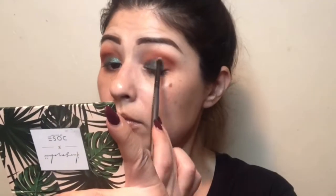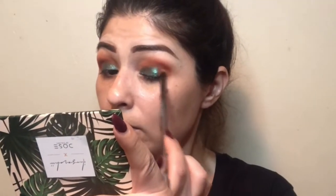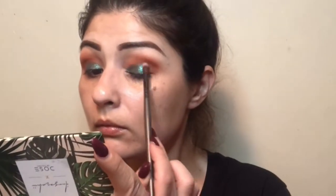Using a Vasanti contour brush, I'm going into Poquito Mas and applying it to the outer corner, dragging it into the crease right where that bridge of your bone is for your eye socket. I wanted to intensify the color and make it pop — basically create more depth.